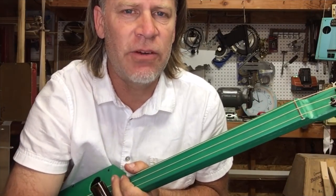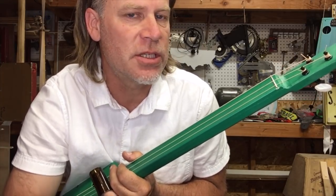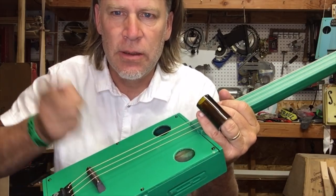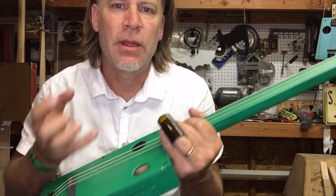Let me start off by saying: if you're using a magnetic pickup, this is probably not going to be an issue. But for more acoustic instruments, and definitely instruments with piezos, it's definitely going to be a problem because these systems pick up the vibrations of the instrument.